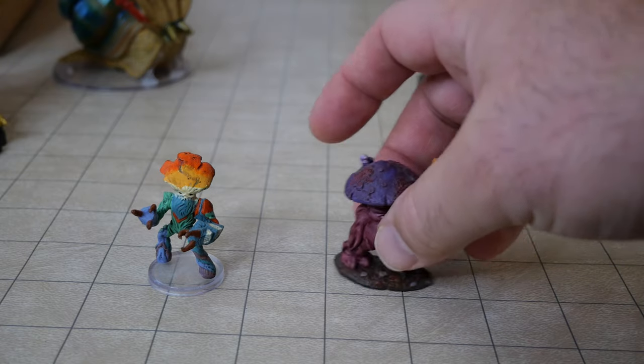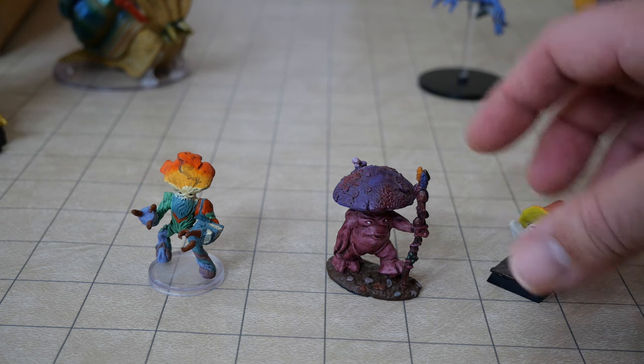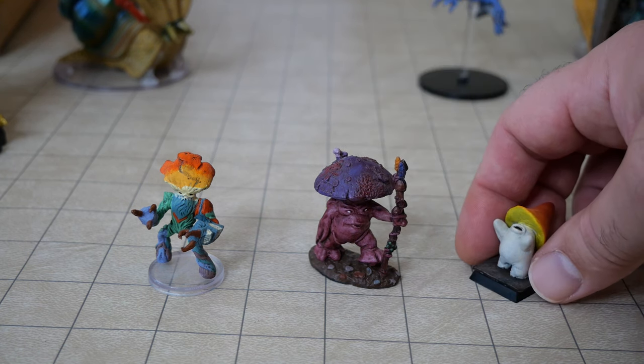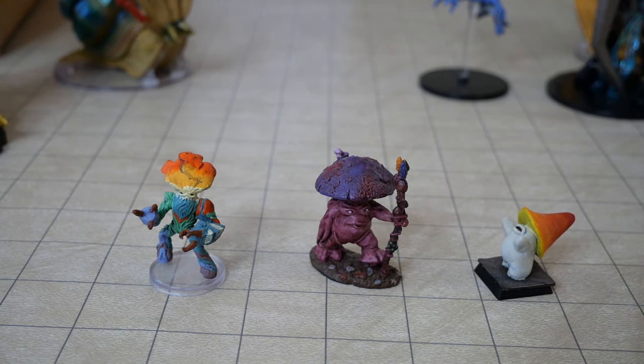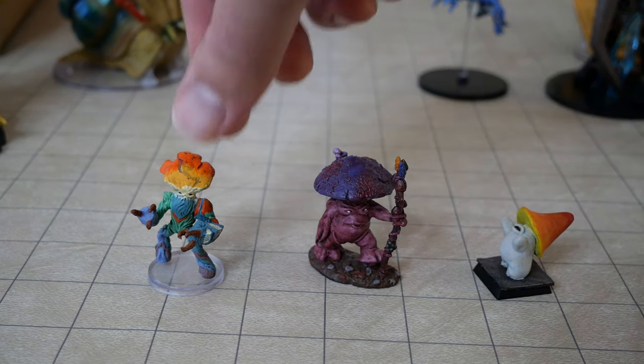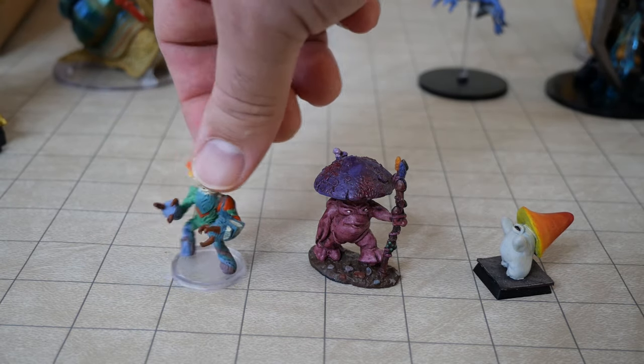There are three major categories: pre-painted miniatures, unpainted miniatures, and miniatures that you craft yourself. I'm going to share some thoughts about each one of these categories, and then I'm going to attempt to sum up my feelings about the current state of the hobby and how to best get into miniatures.